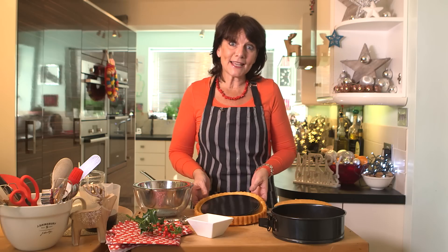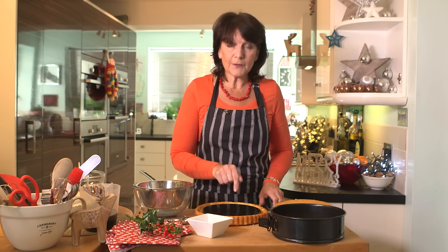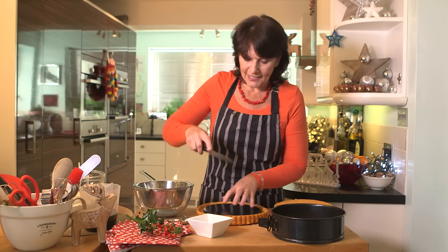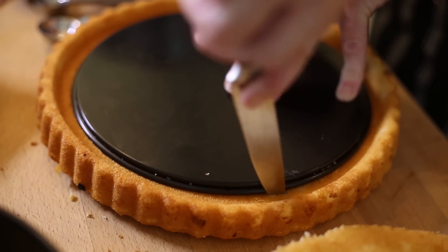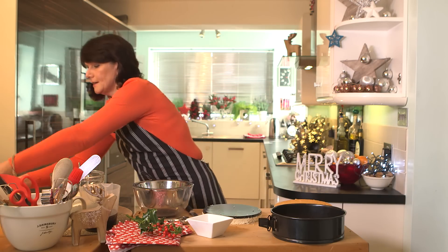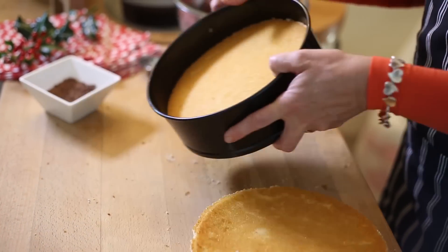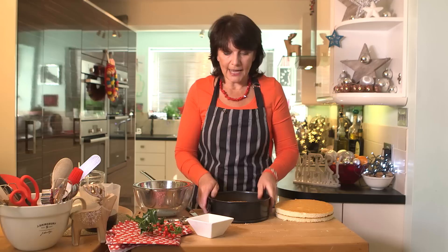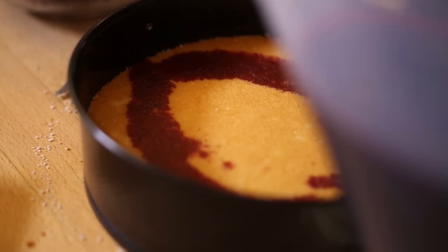Take a ready-made sponge flan case, pop the base of your tin into the flan case and then run a knife all the way around. Lift off the excess sponge — that's the base. Pop that into the tin.